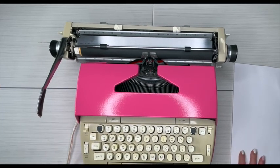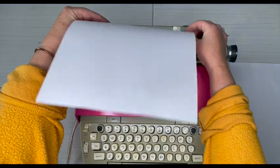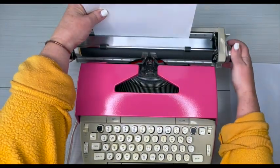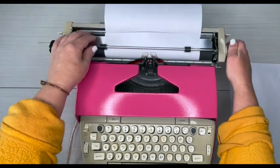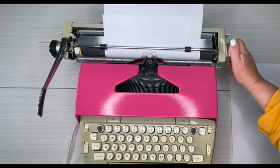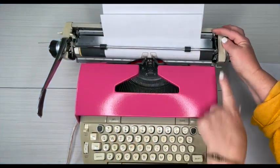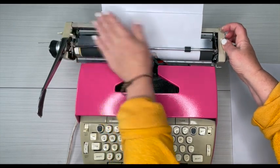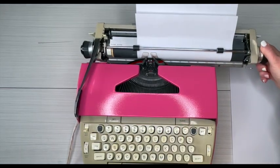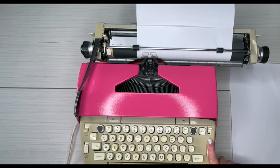Let's go ahead, turn this on, load some paper, and do some typing. Just put your paper right here — there we go. I had it a little too far over; you have to load it fairly close to that margin. My paper's crooked, so your paper release is right here — you pull that forward and straighten it out. Make sure your paper is underneath this metal bar.